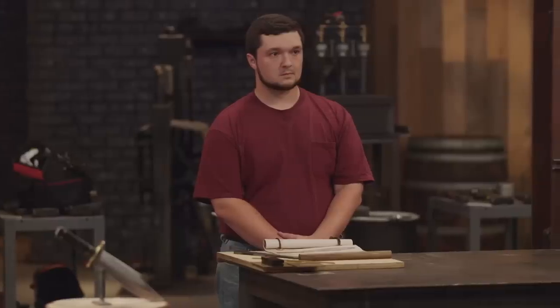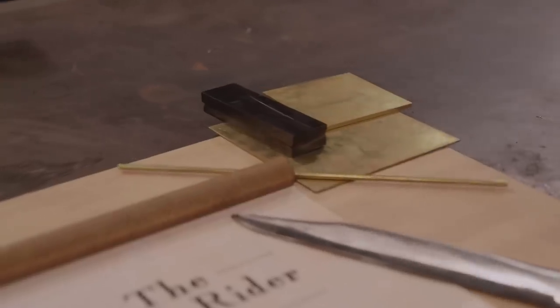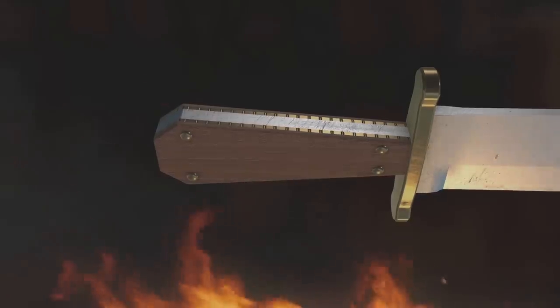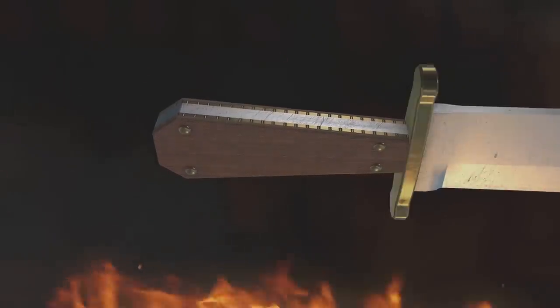Bladesmiths, it's time to turn your blades into fully functional Rough Rider Bowies by attaching handles to them. We've provided you each with buffalo horn scales from which to construct your four-pin coffin handle blades with filework liners and brass guards with lobes. Good luck. Your three hours starts now.